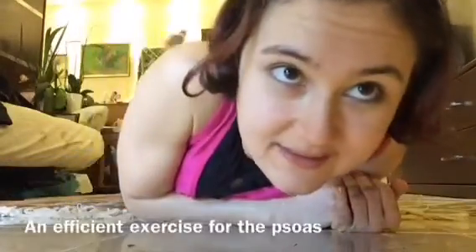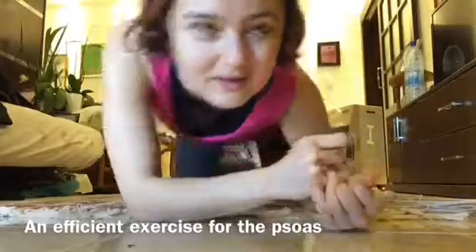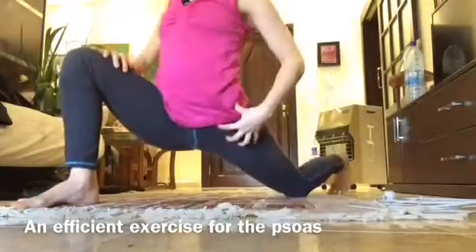What should you do in this case? First of all, get out of your comfort zone and face it. It's going to hurt like hell. Secondly, this is a perfect exercise to work on your psoas.